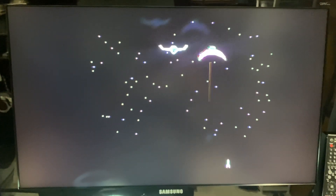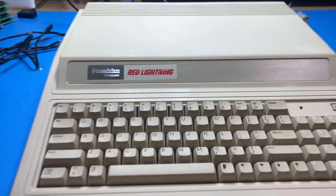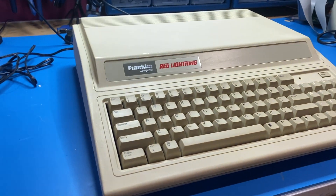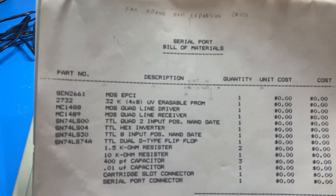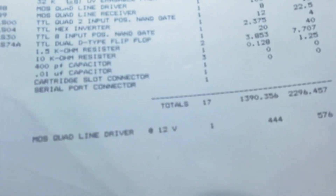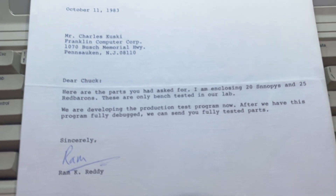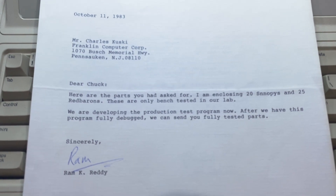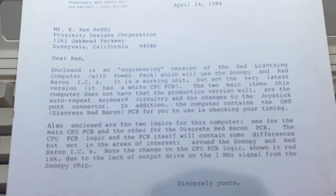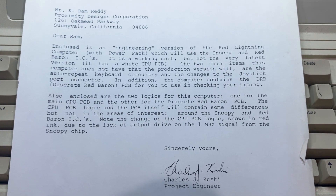And that's all we've got so far. I do have a significant amount of schematics and paperwork that came with the machine. I'll put some photos up to give you an idea of a couple of things that came with it — we've got serial port bill of materials, power dissipation calculations, and a nice interesting letter from Proximity about what was included in some of the parts that were shipped from them to Franklin. Here's another one discussing the actual prototype itself.